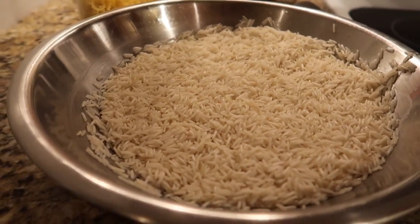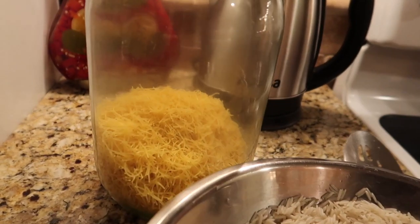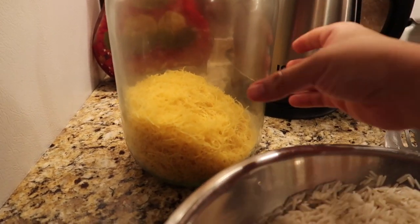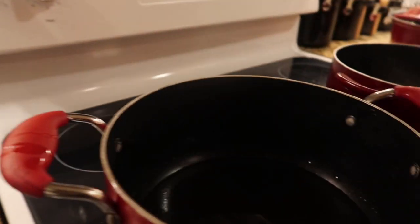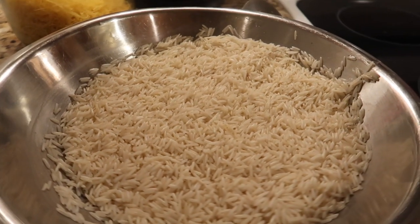For the rice, I went ahead and took the water out. I also forgot to mention that you'll need to fry sharia — sharia is basically angel hair pasta cut up in small pieces. It's totally optional, but we like putting it in our maklouba. We're going to fry that in the hot oil and then place it over the rice.